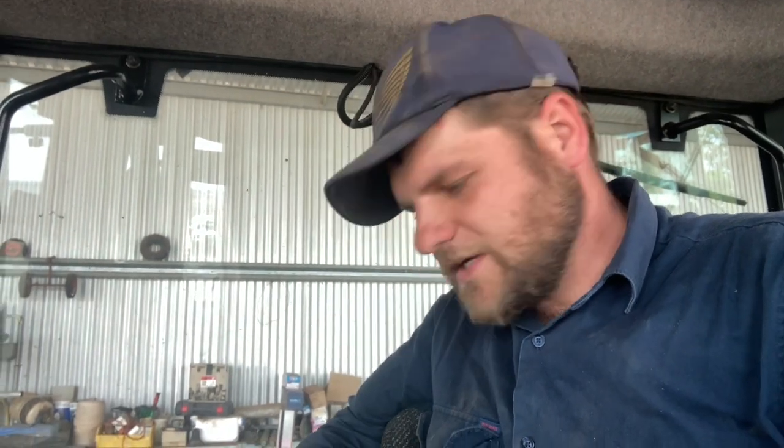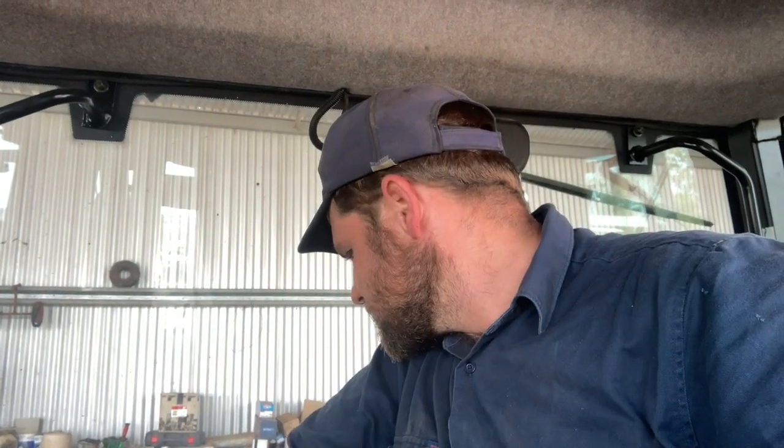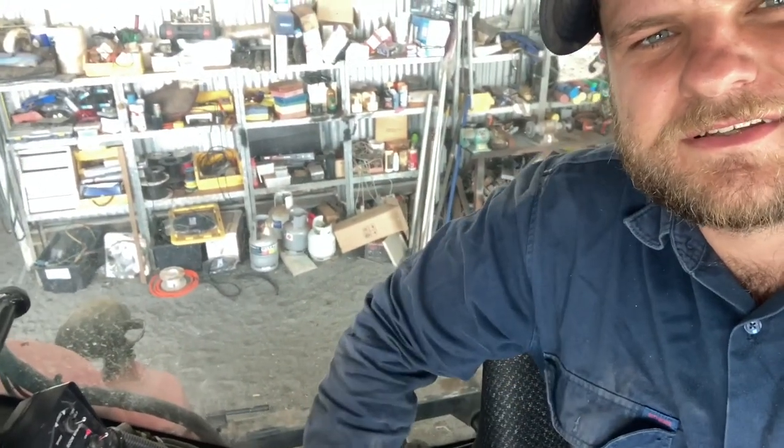Right, she's all done. We'll hop up here and test her out — hopefully no more codes. So we're having issues with the three-point linkage; we've been having them for quite a while. It throws up a code and then obviously you can't use it. Drop it — it's just low on fuel. I think everything's working; there's nothing coming up on the dash. That might have had a win.